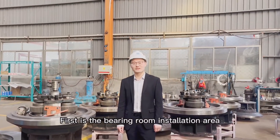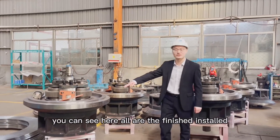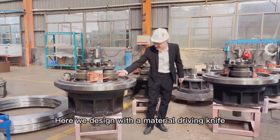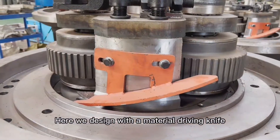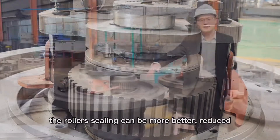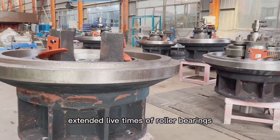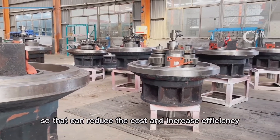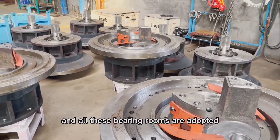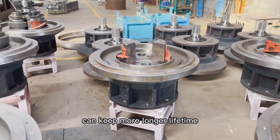First is the bearing room installation area. The bearing room is also called the pressing room. You can see here all are the finished installed bearing rooms. Here we design with a material driving knife, and we also adopt an independent new design of lock rulers. The ruler seating can be better, reducing fuel inconsistency and extending the lifetime of the ruler bearing, so that it can reduce cost and increase efficiency. All these spare parts are made from custom steel, which is strong enough to keep a longer lifetime.